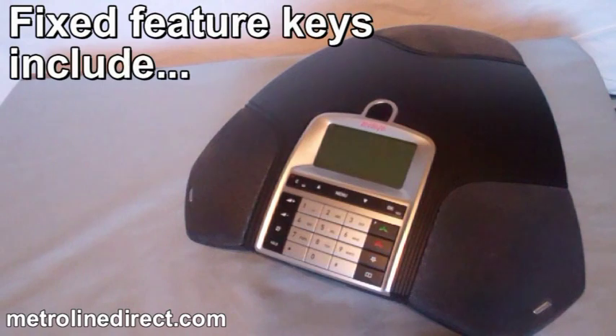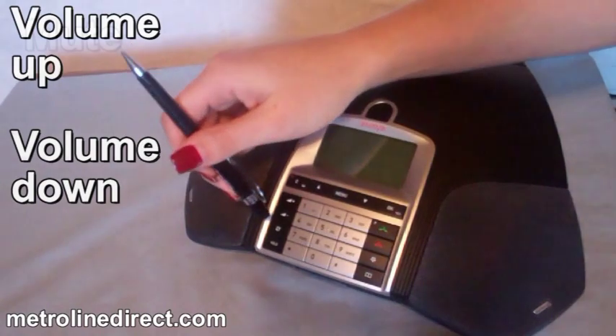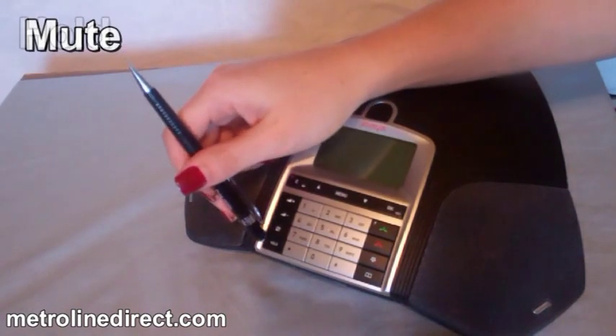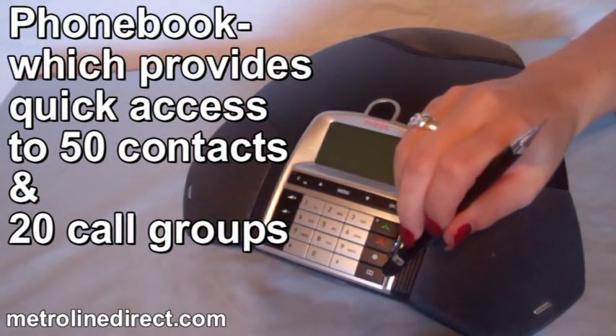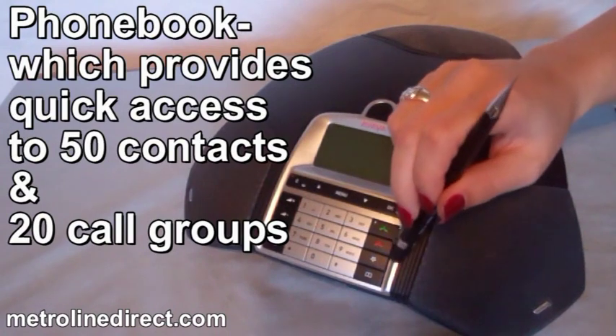Fixed features on the B159 conference phone include volume up and volume down, mute, hold, phone book which provides quick access to 50 contacts and 20 call groups, and conference.